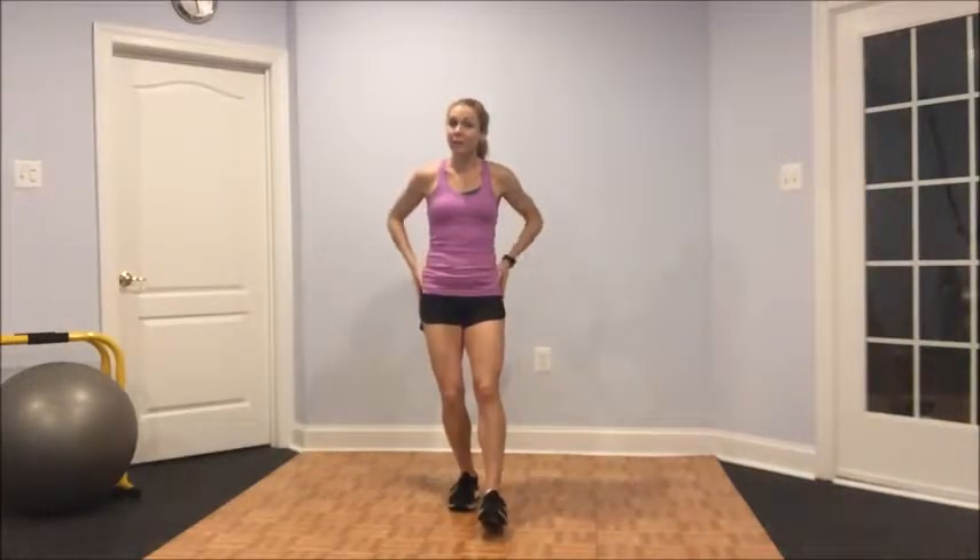Welcome to my HIIT game. So this month we're focusing on activating the glutes — we've talked about the glutes being all back here and a little bit on the side. I'm going to really focus on your power coming from your glutes. We're going to be doing some movements that are going to get the heart rate high, and I want you to focus on powering up from your rear end.